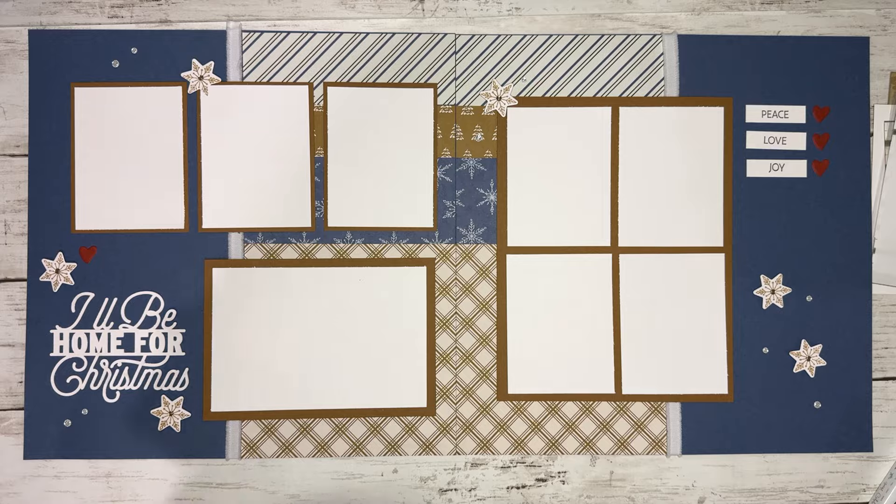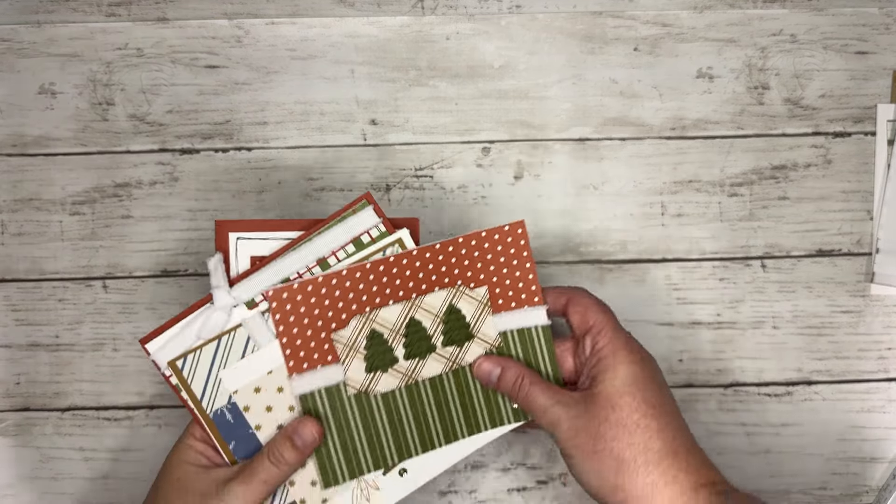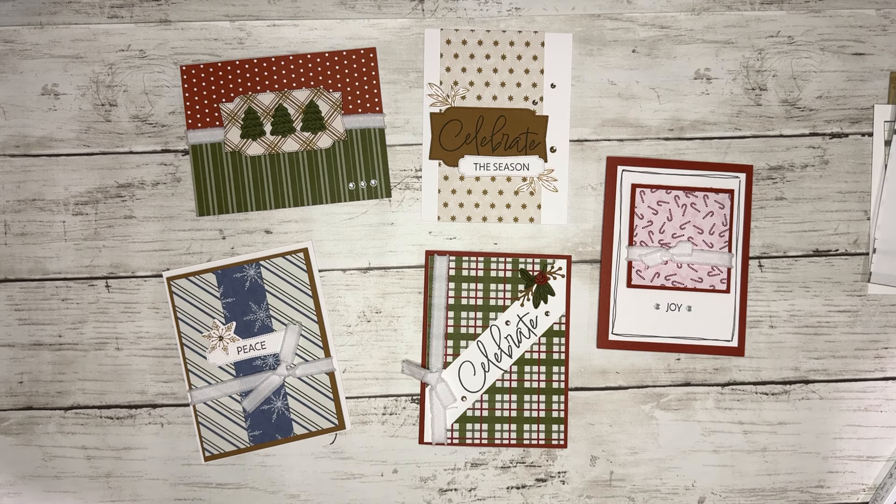This is going to be our first layout that we're going to be creating on July 11th right here on my YouTube channel. Hopefully you'll have the cutting done and we can just quickly put this together. These are die cuts and the stamps and the little gems. The title is one that I cut on my Cricut, so you can definitely just change up the title to what works best for you.